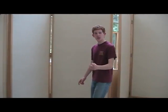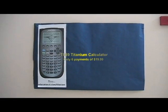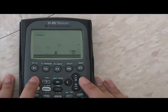The TI-89 Titanium usually has a store value of $130, but with this special promotional offer it is only six easy payments of $19.99. But wait! Call in the next two minutes and you get the Mario program absolutely free!